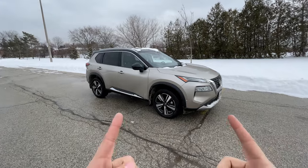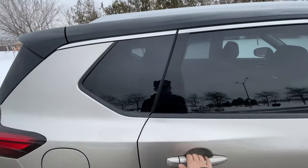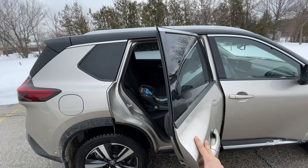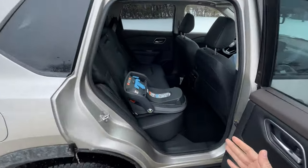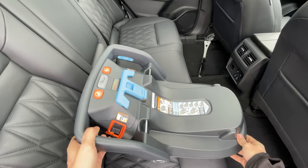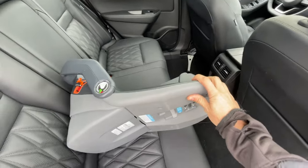Part of the reason I chose this as my long-term family car is because it looks really cool in champagne, and also these rear doors open a full 90 degrees, so there's lots of room to get in for baby stuff.